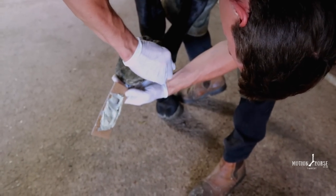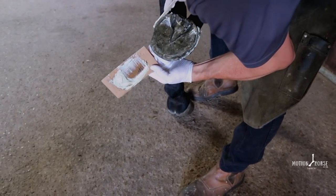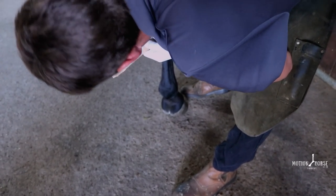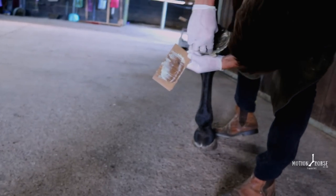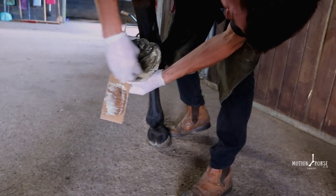This glue is just starting to go off, so I'll smear it nicely at the heels, over that hoof wall, all the way around - a nice even layer, right round that toe. Not too high up the wall; it doesn't need to be. Making sure I've got a nice coverage all over.